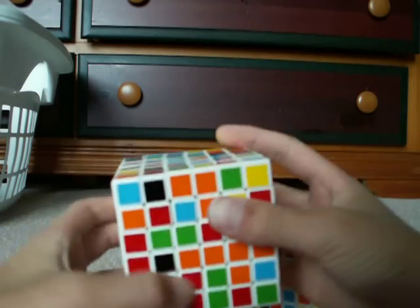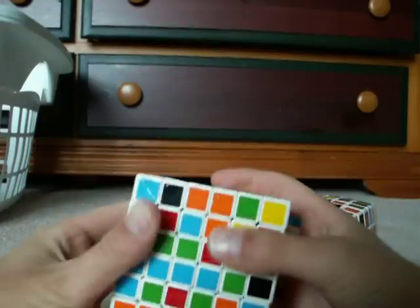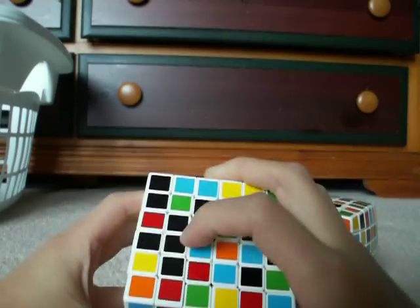So this is how we're going to do it: we're going to move it over, move this down, move it in, and move it up. And you see that piece is there.